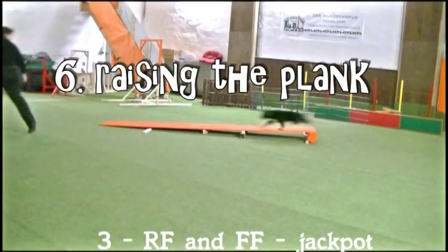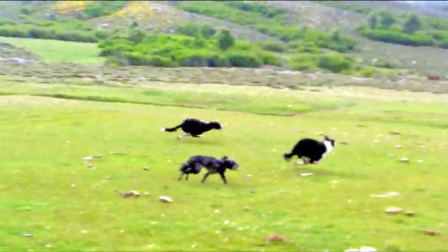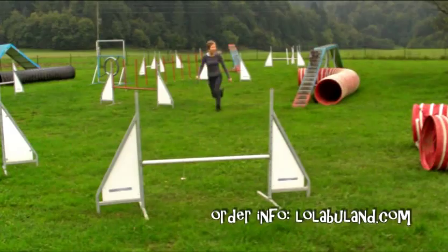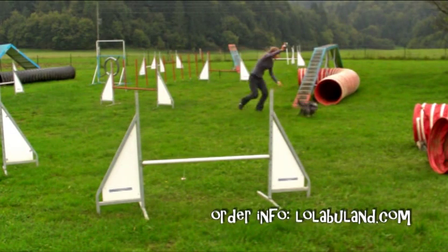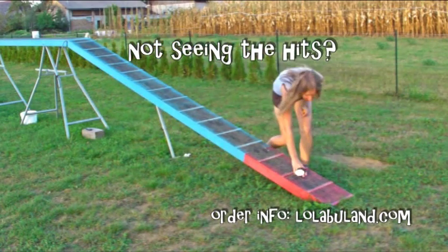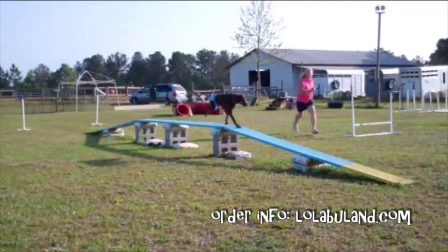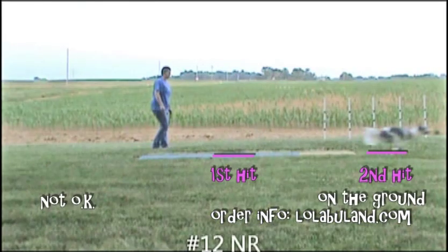This DVD will take you there through 13 chapters, from plain full-out running to plank running, all the way to turns and advanced exits, with a troubleshooting section within every chapter. The DVD features 30 different dogs of 16 different breeds on their way to running contacts.